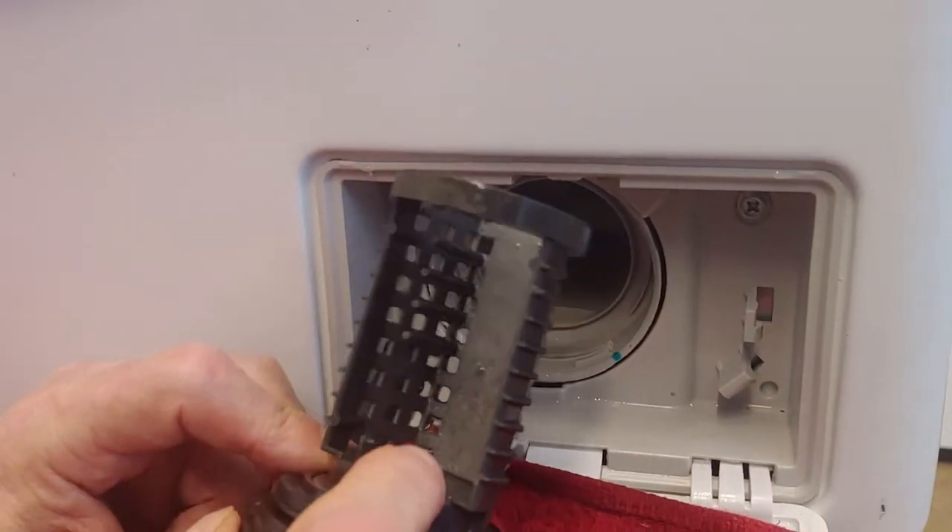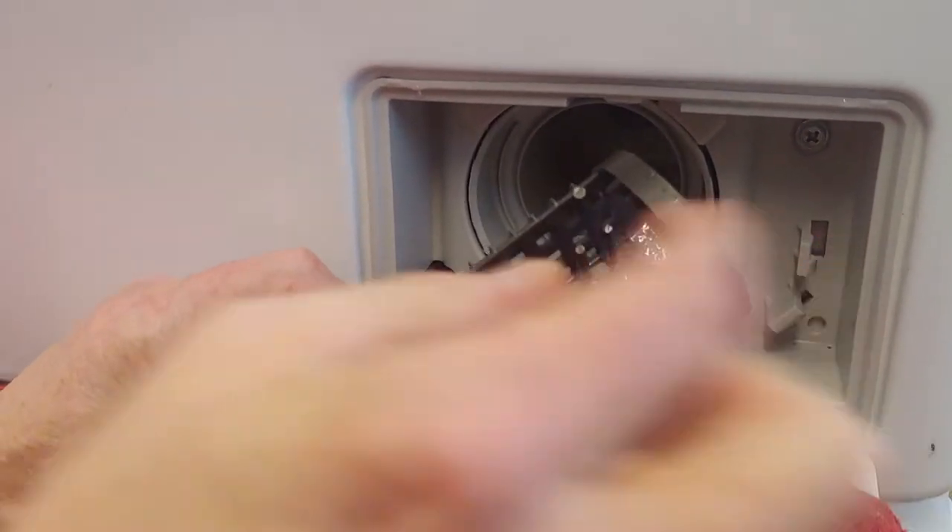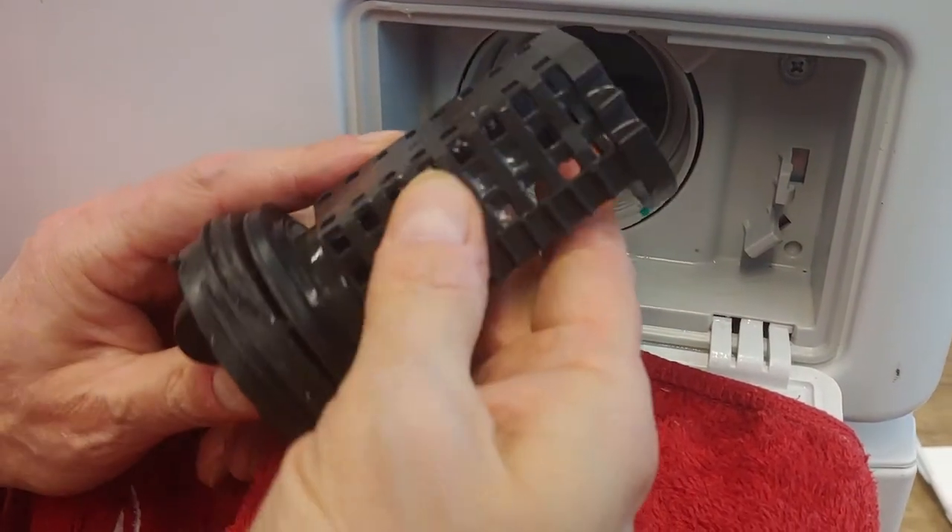Clean the drain filter. If needed, rinse the filter under the tap and use a brush.